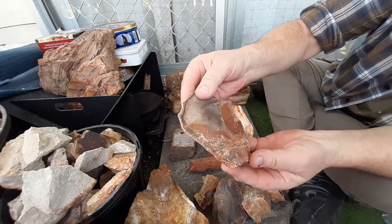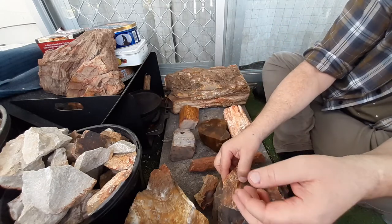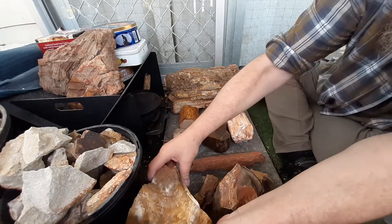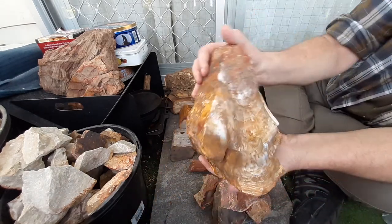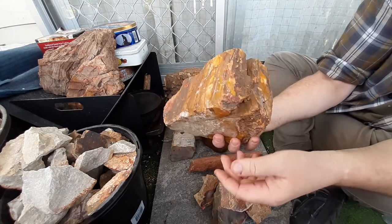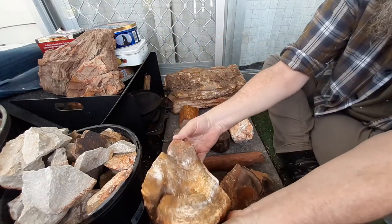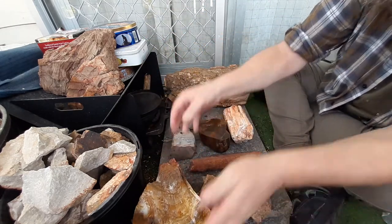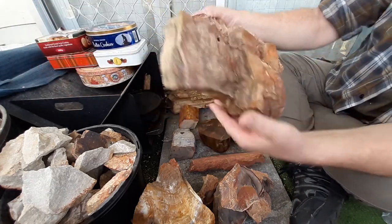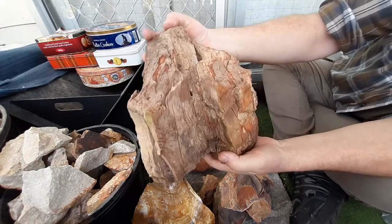Really nice piece that one there. Then obviously my opalized piece — that's my favorite piece out of all of them. It's a fantastic piece. My big piece of bark — she's a beauty too, that one.